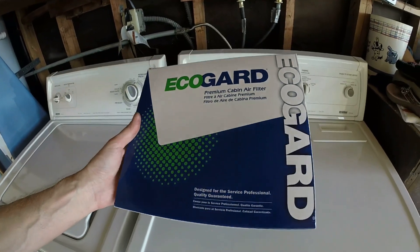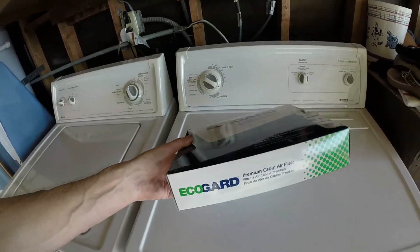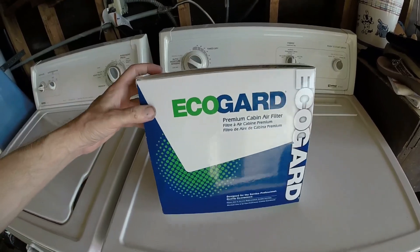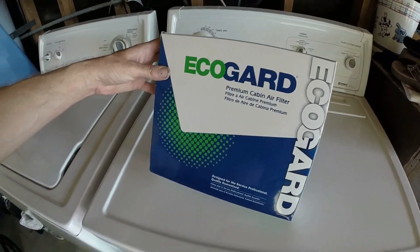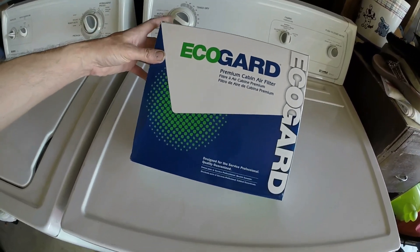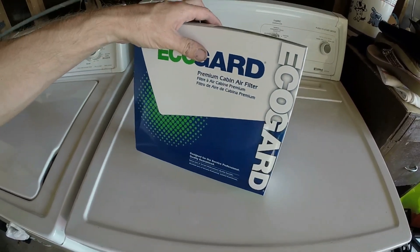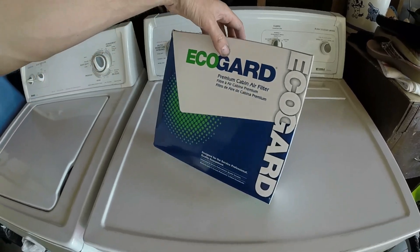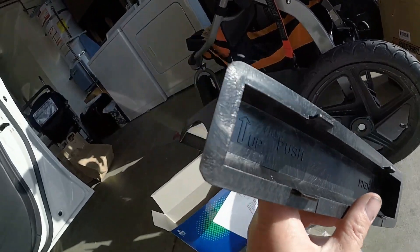I'm doing an in-cabin filter change — no real reason, just to see where it is and get it fresh. I've got about 6,000 miles on the car now. This was just from Amazon; search '2015 WRX cabin filters' and you'll see about five or six brands. This one just looked pretty good and it was only like $12 shipped same-day free. It has an up arrow right there.